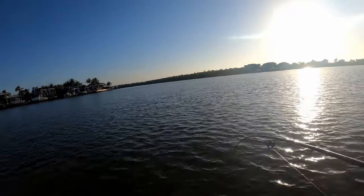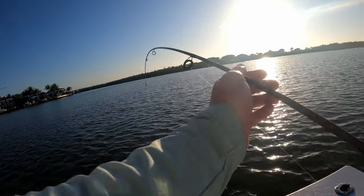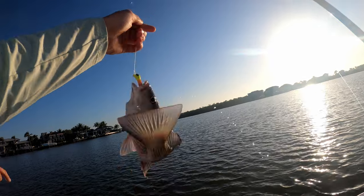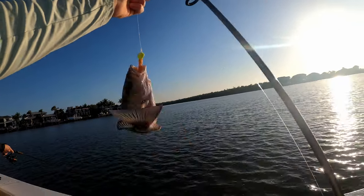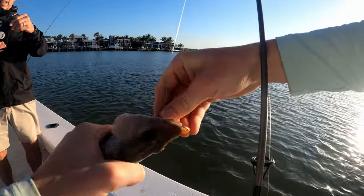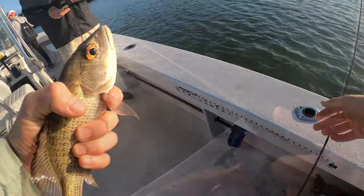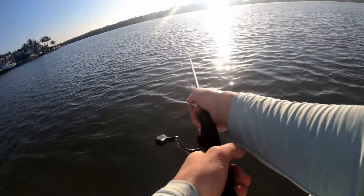Alright, I got one! They're all on the bottom — got one right here. There's your shepherd — there we go, baby!